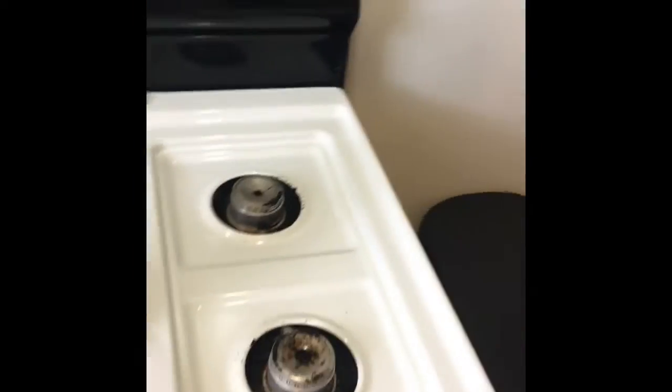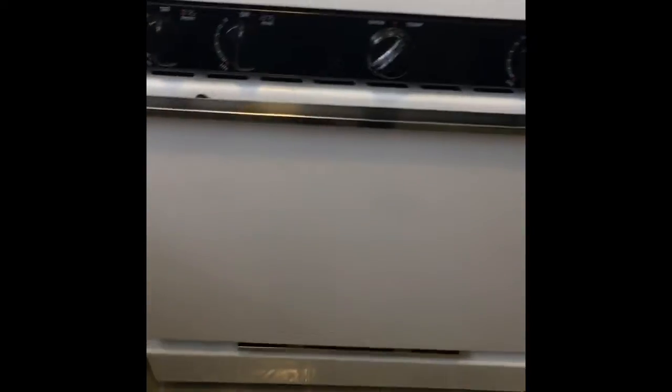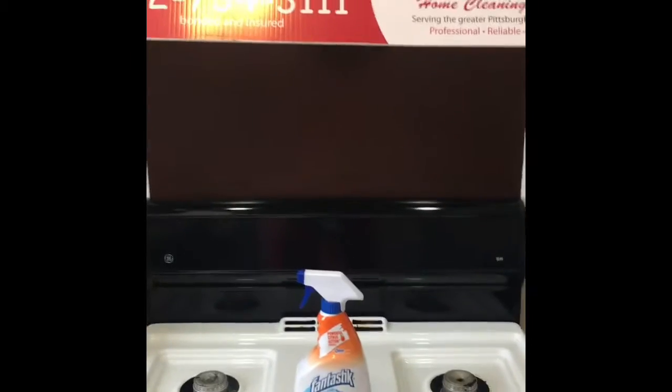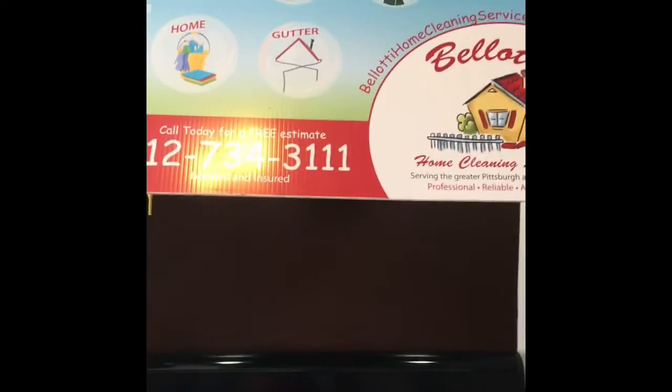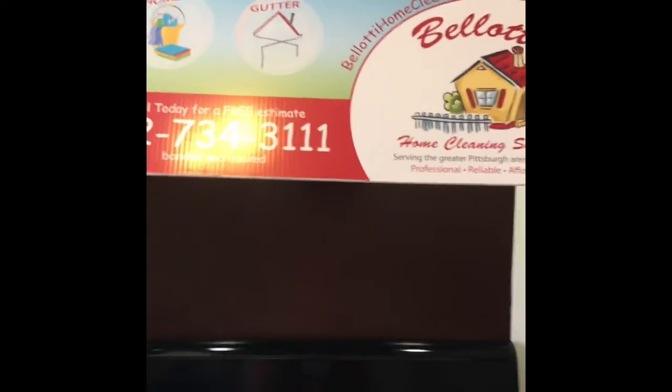Finished product. I did just go back over it again with the dry microfiber towel. I also got the front of the stove. And there you have it — Fantastik Max Kitchen Grease Cleaner. Works pretty good. Don't forget to stay tuned guys. Have a nice day. Bye.